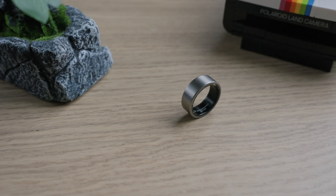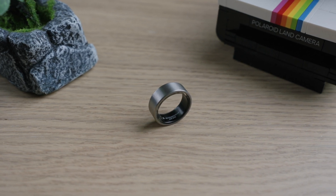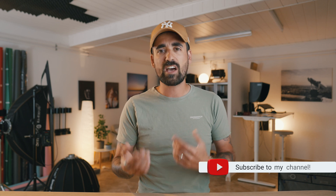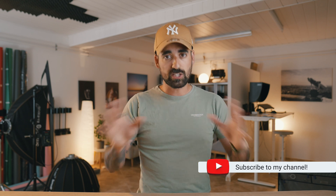That brings me to a related point I asked UltraHuman about: how long does the ring keep data when you don't have your phone? I was recently in Morocco on holiday — I came back yesterday — and I left my phone in a safe pretty much the whole time to enjoy life for a week. The data will be stored so long as there is battery remaining in the ring. So as long as the battery doesn't die, your data is safe. It is compatible with iPhones and Android.